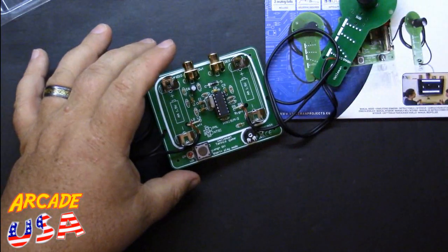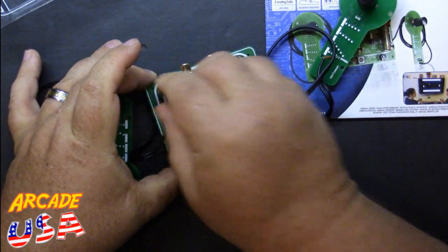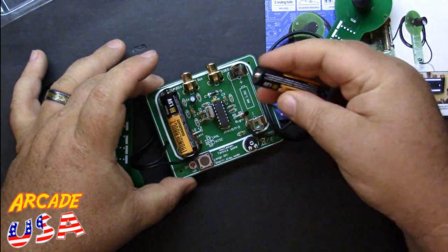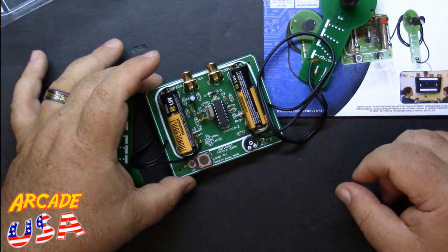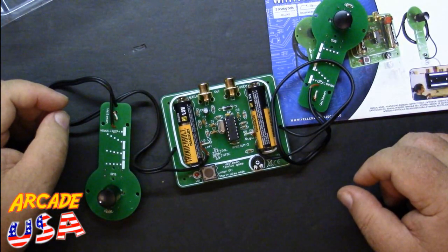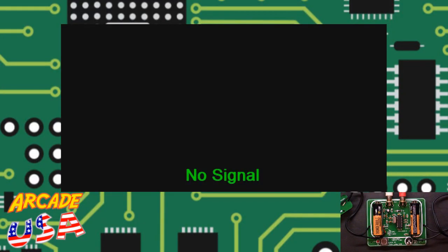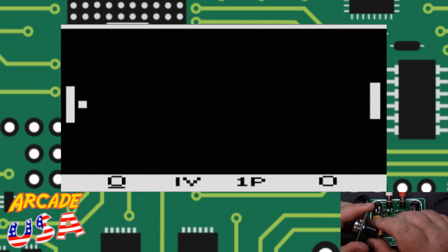Let's put some batteries in. I'll stick a couple in here real quick — right there, and one over here — then we'll go to my main screen and try out some of the Pong games. Push the button, just one quick press, the power LED comes on, and we have a screen!